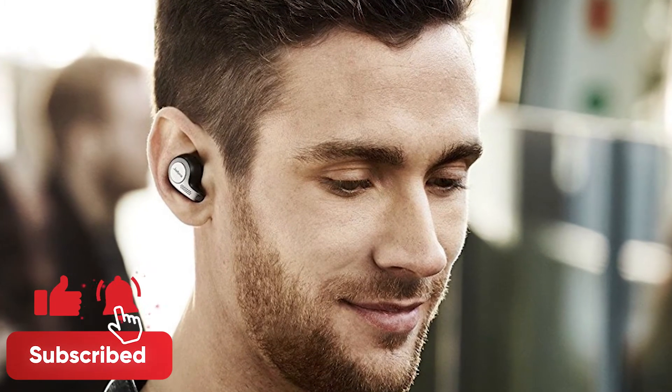First we'll take a look at the product and specs before we get into customer reviews. Don't forget to subscribe and ring that bell for more Next Tech Reviews.